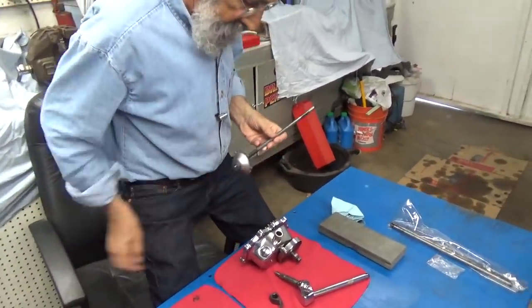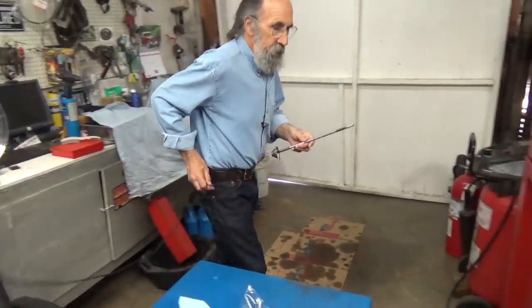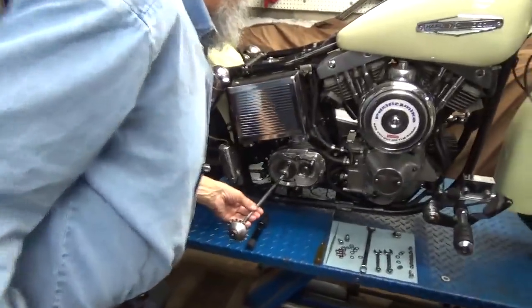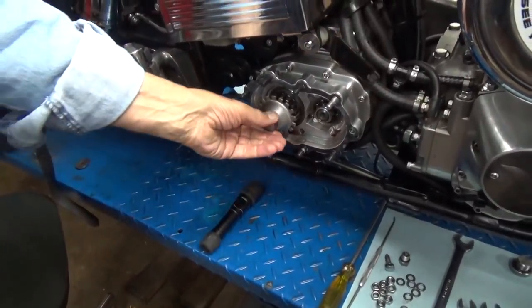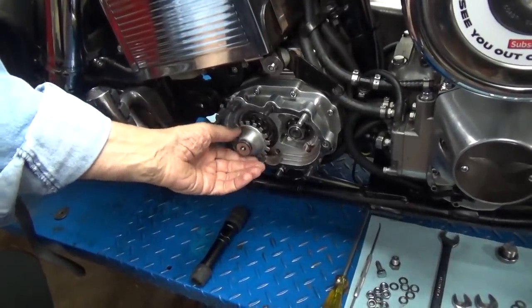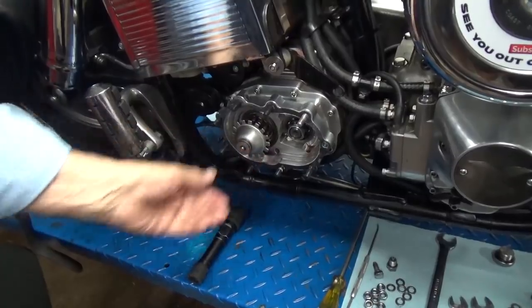I'm going to put it on the bike and then come back and we'll assemble the kicker cover. Let me take my leash here and walk over to the bike and install the entire assembly. Now this is the slinger that slings oil around in here, so this bearing stays oiled.